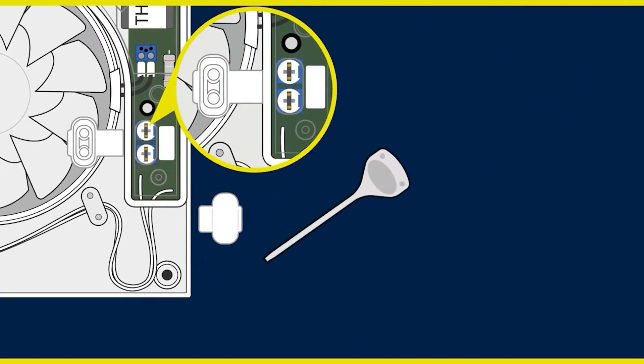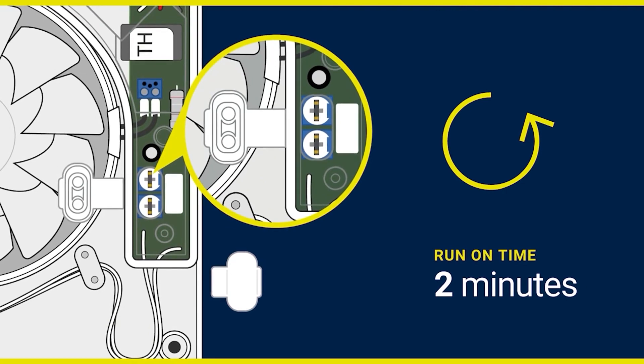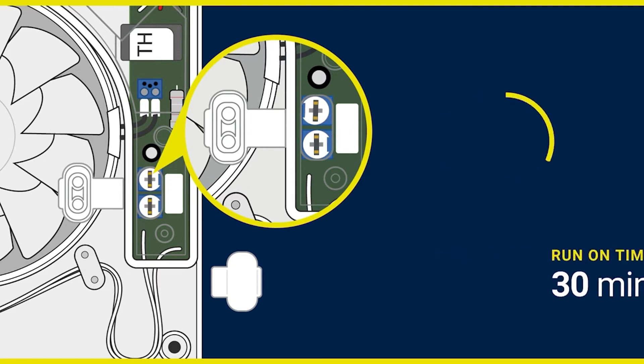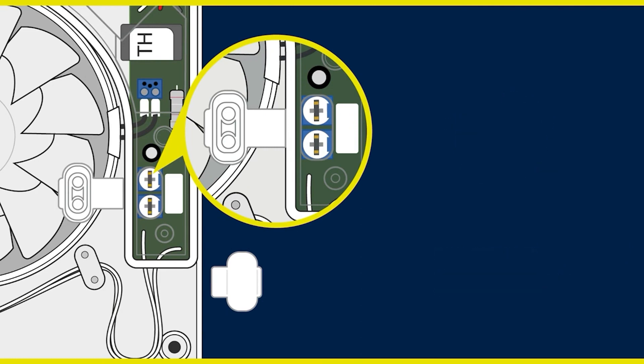Please use the white plastic tool provided to adjust as required. For the shortest length of run-on time, which is 2 minutes, carefully turn anti-clockwise. The dial can then be turned clockwise proportionally up to its maximum run-on time of 30 minutes. Please take care not to damage the delicate dial when adjusting.